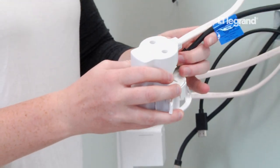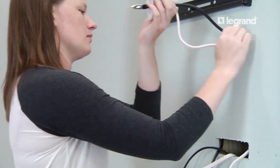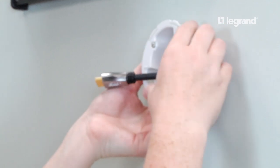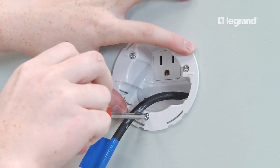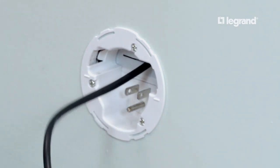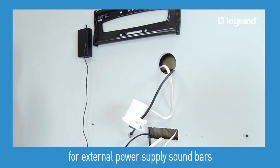Now feed the AV cables through the top module and gasket, then insert the module into the wall and tighten the screws until they are snug. Repeat this procedure on the bottom module.